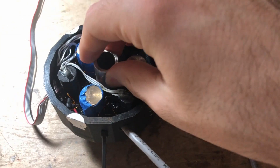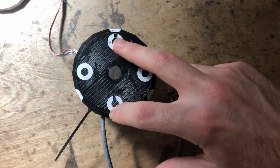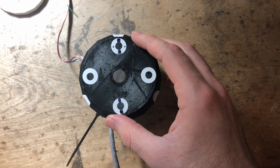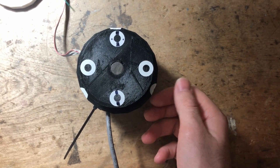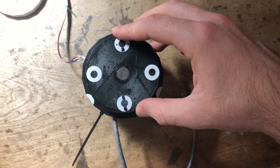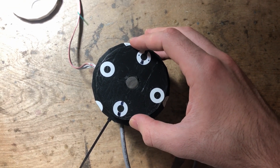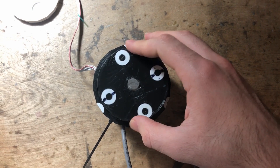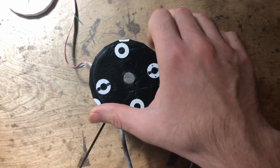It helps the controller determine which coil to make north and which coil to make south. For example, these two magnets are north and these two magnets are south. If the rotor looks like this and you want to move clockwise, then this coil needs to become a north magnet and this coil needs to become a south magnet. The opposite ends attract and the like ends repel. The controller then checks the magnets again and changes the polarity of the coils accordingly for as long as the motor is on. This causes it to rotate.